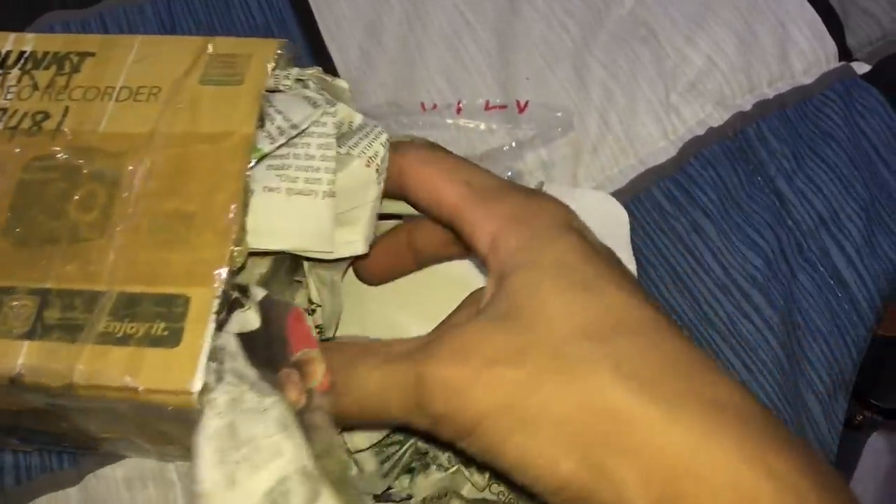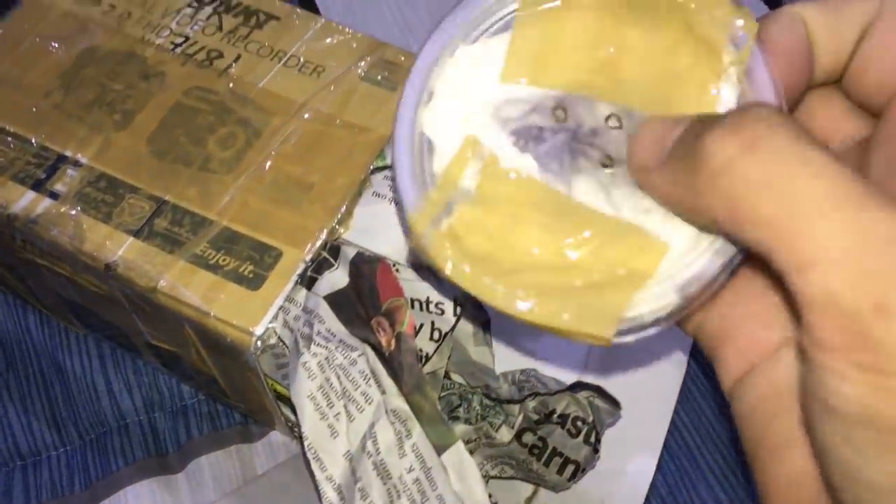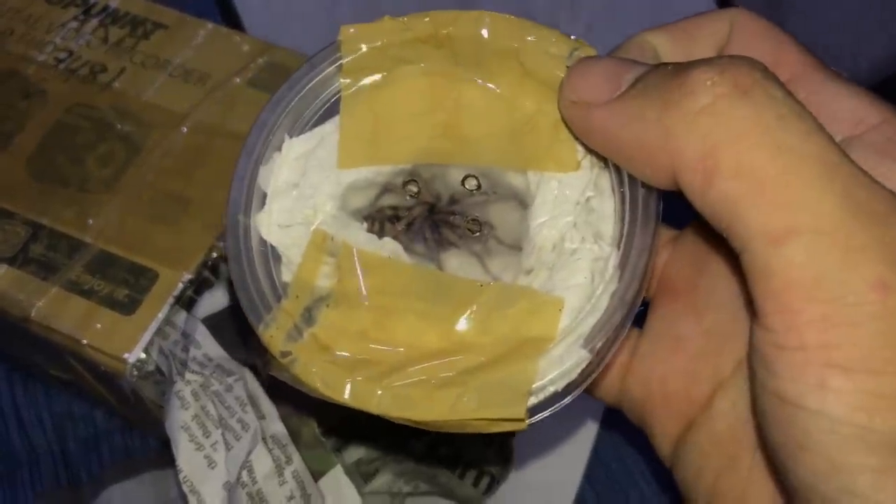This guy has padded everything up with newspaper — hopefully the tarantula is alright. I can feel the container... wait, okay, there it is. Hopefully... yes, it is alive! Awesome, let's just rehouse it.